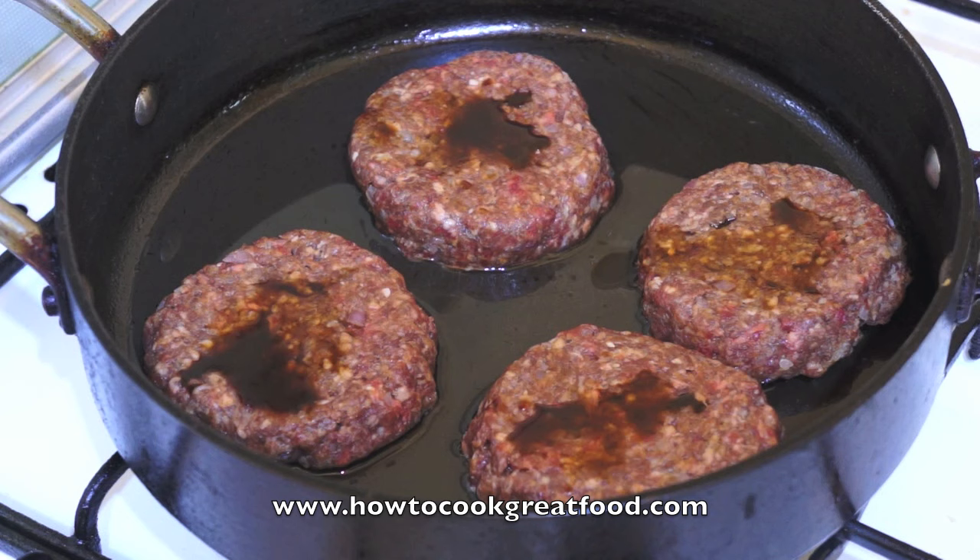Straight forward as can be. Two, three minutes on each side, turning, turning. Lovely. Cooked inside well, and they're ready to eat.